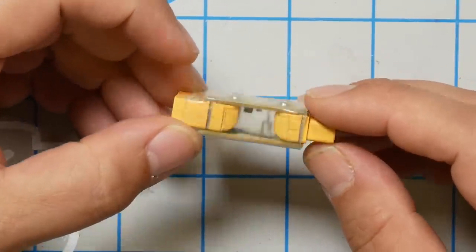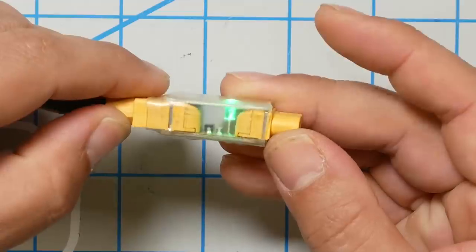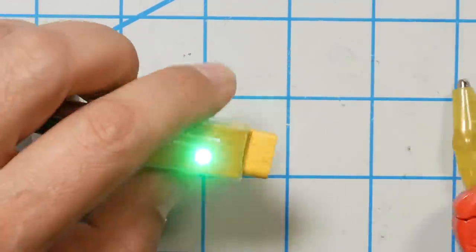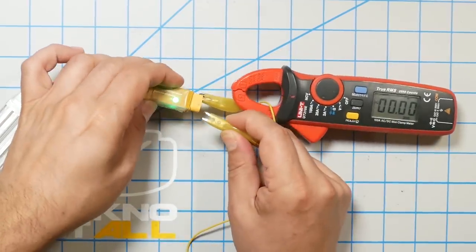Now this here is another device that some people use as a smoke stopper. It does almost the same thing, but using a solid state component called a polyfuse. The way a polyfuse works is that when current flows, the polyfuse heats up and then trips like a fuse and prevents current from flowing. Let's watch that in action — the battery's plugged in and the light is lit indicating everything is fine. I'm going to short this and see what happens to the current when it shorts.